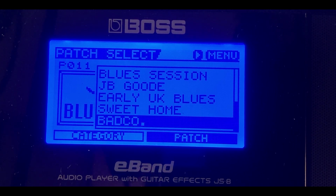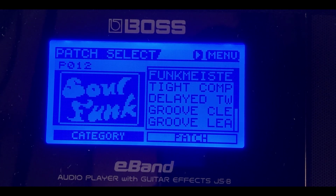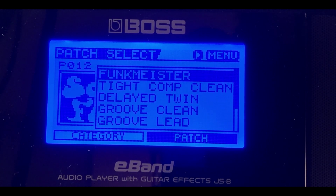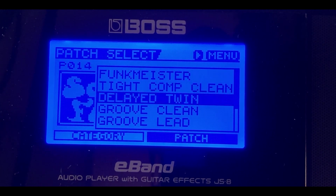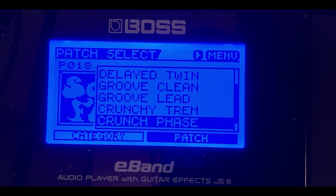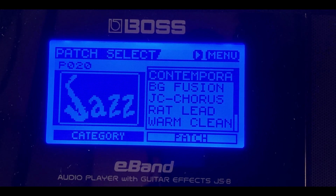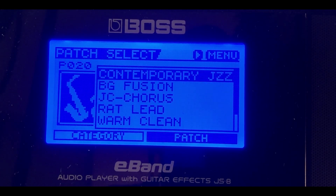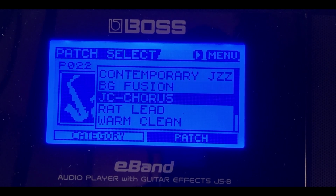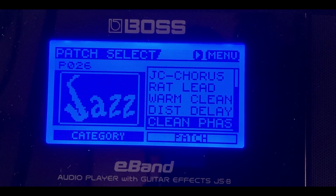Next is Soul/Funk — if there are soul funk backing tracks, there are several songs that have guitar tones you can jam along to using those soul funk patches. Moving on, we have Jazz guitar tones. These are all the guitars and guitar tones in the jazz category or genre, with lots to choose from.